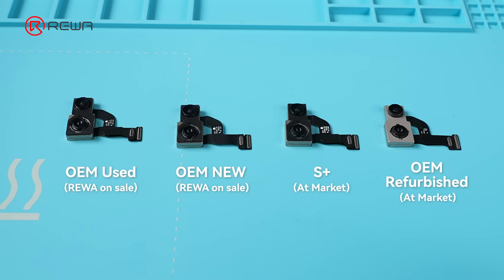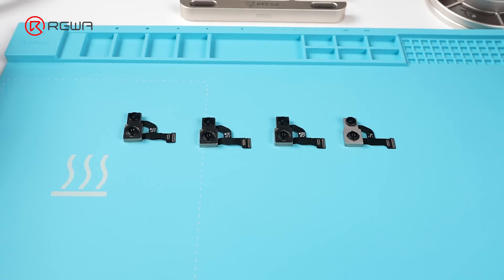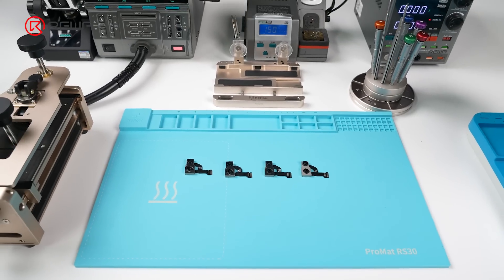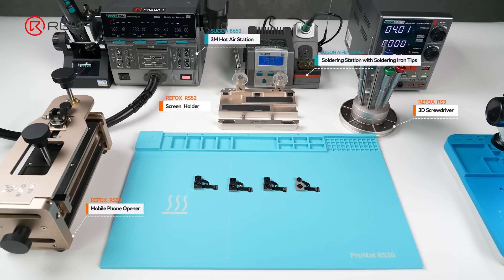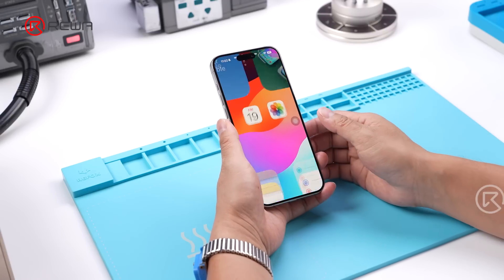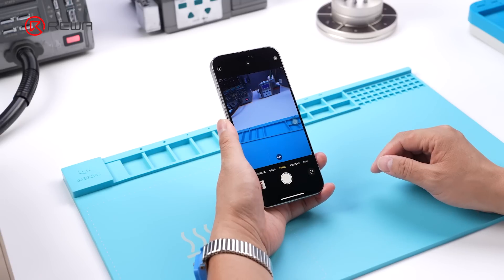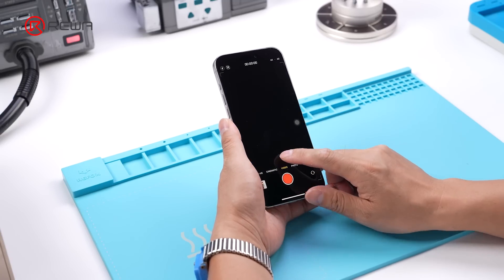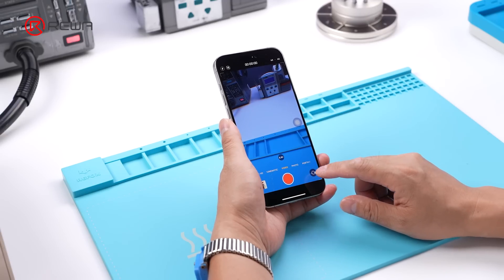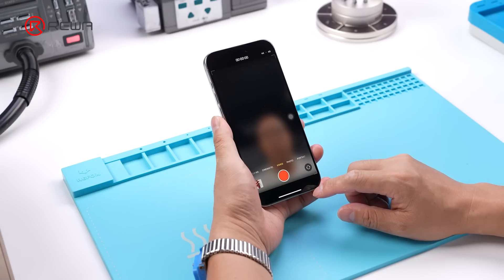Today, Rewa Lab shares a repair case about iPhone 15 Pro Max rear camera. These are the repair tools we will use. Turning on the rear camera, we notice the 1x and 2x rear camera fail to work. When it comes to the 5x camera, the image becomes blurry. Since the front camera can be turned on normally, it can be concluded that only the rear camera is malfunctioning.